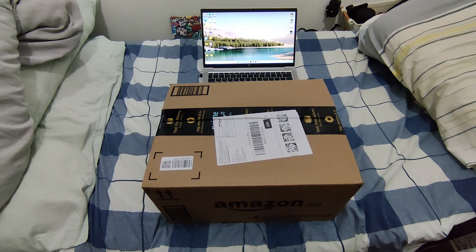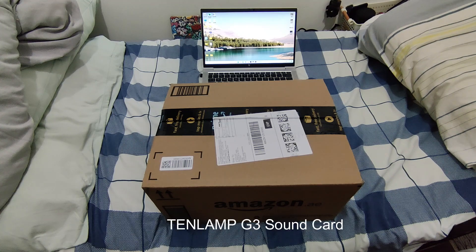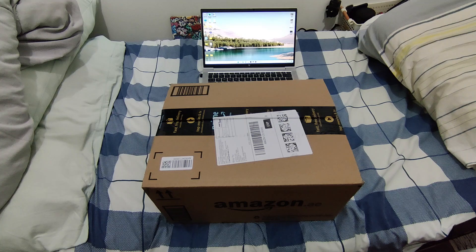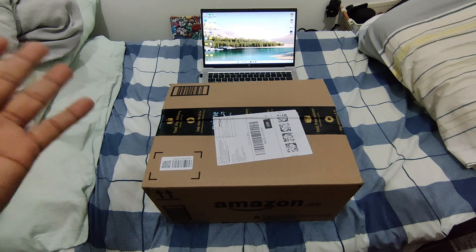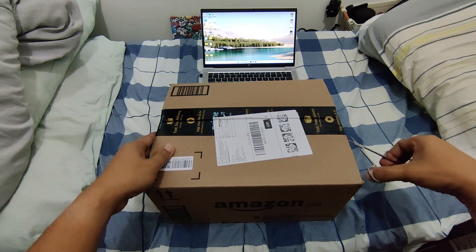Hi guys, I got my parcel from amazon.ae and I'm so very excited to open my new baby. This is the 10 Lamp G3 sound card. Basically this is the one that we use when we do live streaming - when we want to do some sound effects, change your voice, connect audio, play music. It's like an accompaniment when you are doing live streaming. You're always hearing this for most live streamers - someone laughing in the background, someone clapping.